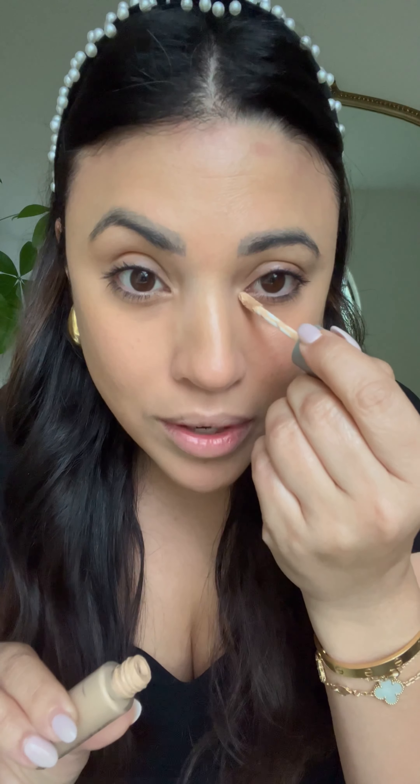Before applying the bright concealer, I like to get that mist again, get a little bit on my finger, and press it right where I color corrected — that way it doesn't move when I apply the next product. We're layering, sandwiching products so that when you layer they don't just sit bright on top of each other; you're putting something underneath so it can grip and last longer. Then apply the bright concealer to add brightness and make it look like you slept. Blend it to perfection with a damp sponge, pressing lightly — not hard — so you don't remove it.